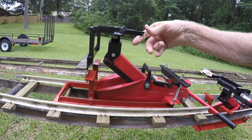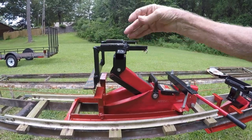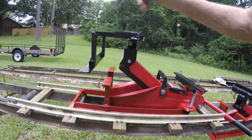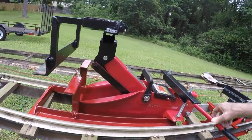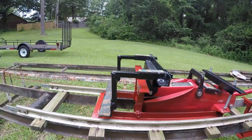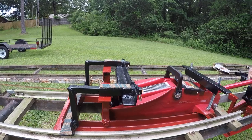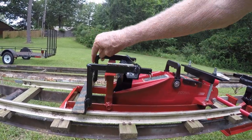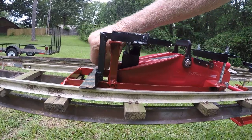Another thing I made on it is that these forks are adjustable. So when you're going to lift it up, you can adjust your forks back and forth for your lifting plate.